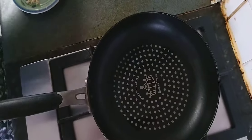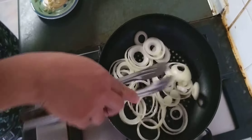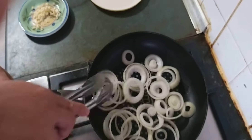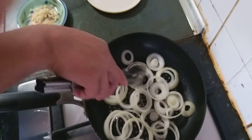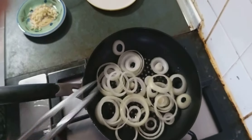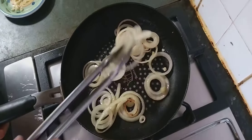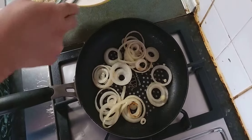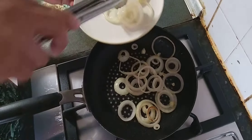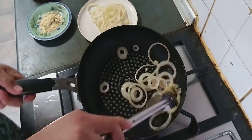First we're going to pan fry our onion rings. Chef Joseph, put the onion rings in first and pan fry them — onion with cooking oil. After we pan fry the onion rings, we have to put them in a separate plate. Separate the onion and take it out first.